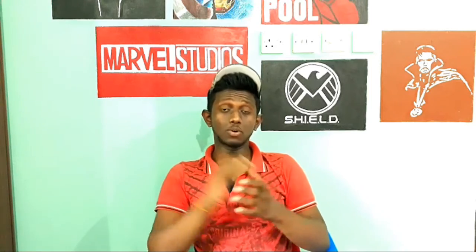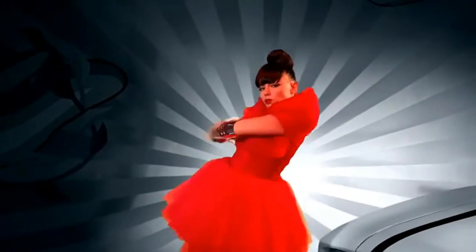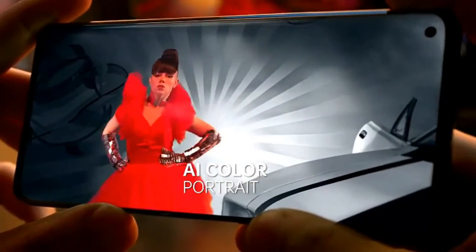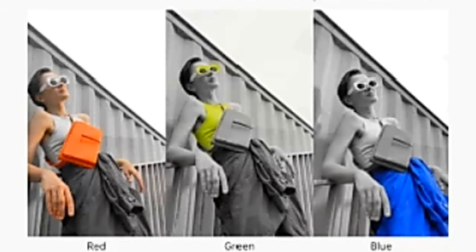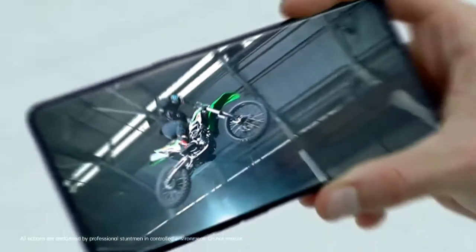The software features are impressive compared to the hardware. We have an AR rotate mode — a feature that can replace the background. It can be applied for videos from the front-facing camera, allowing a different color background. These are great features. In terms of slow-motion, we have 960fps slow motion video recording.